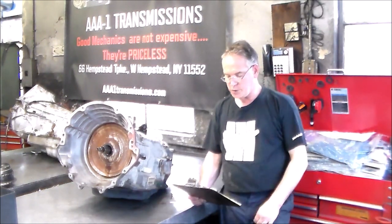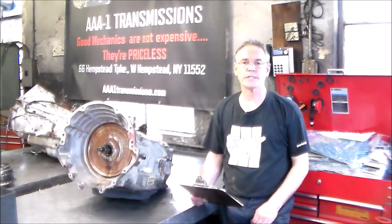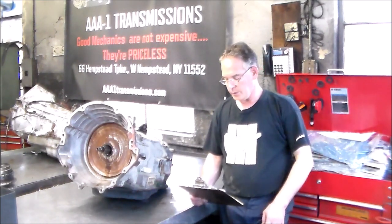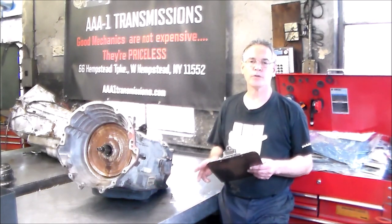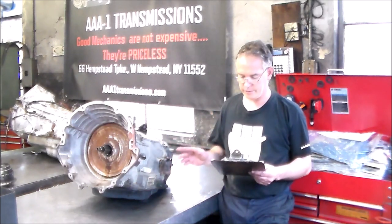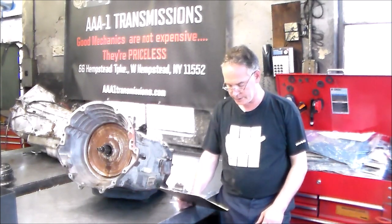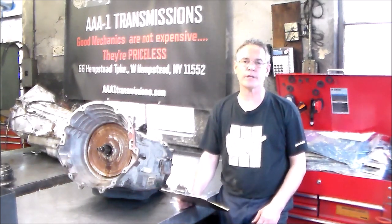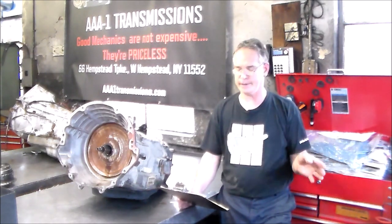On the bench today, out of a 2017 Dodge Ram 2500 with a 6.4, we have the 66RFE. A rear-wheel drive, 6-speed, 4x4, with 111,000 miles on this. What's going on with this is when you hit fourth gear, it runs away — just neutralizes, and there's nothing there.